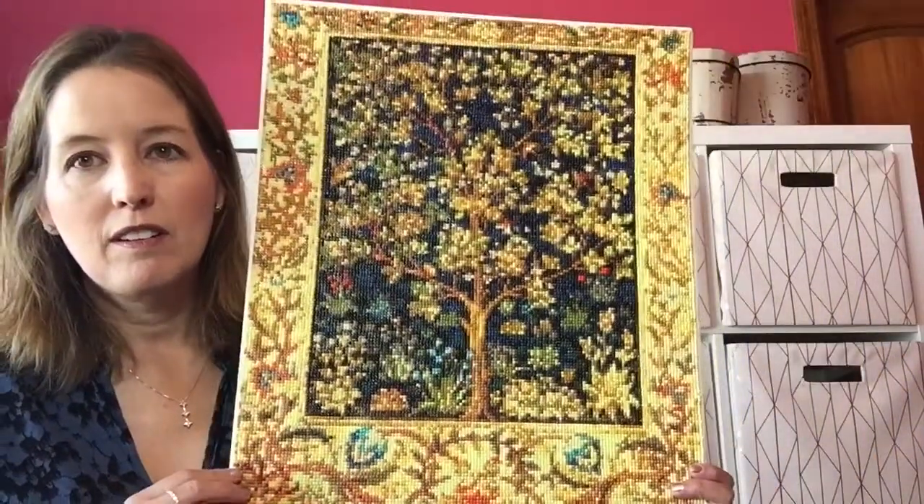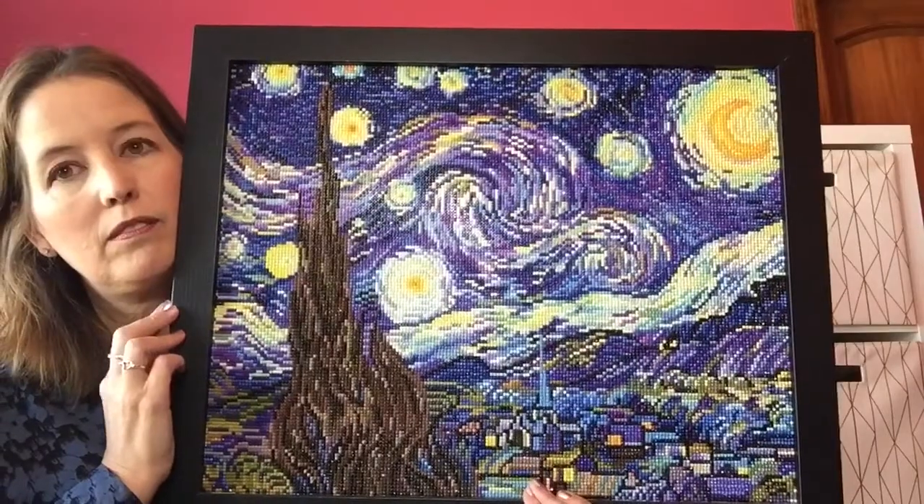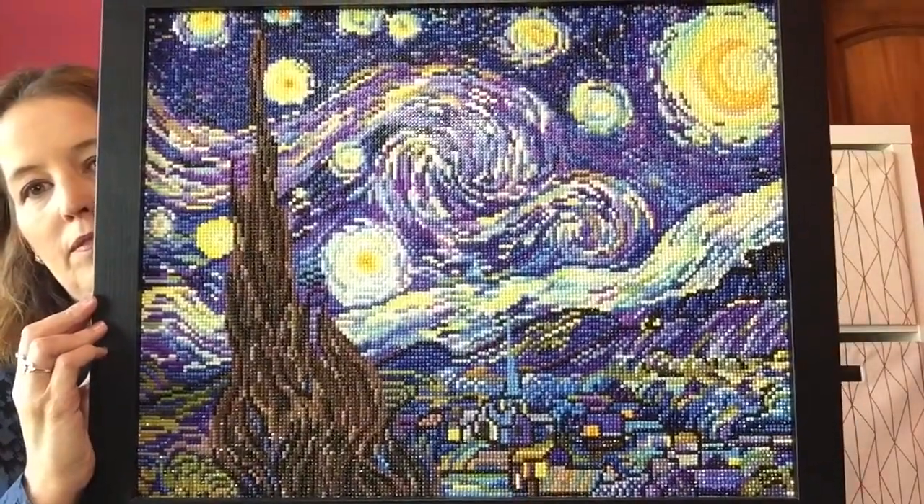I wanted to show you a couple of diamond paintings. Way back, my very first YouTube video — over a year ago — was about a diamond painting, and I never did anything else with that. I did a couple of pieces: one called 'Tree of Life,' which is pretty, and the other one is Van Gogh's 'Starry Night.'